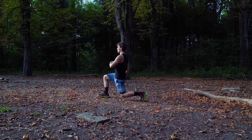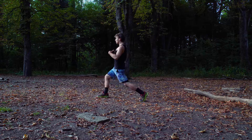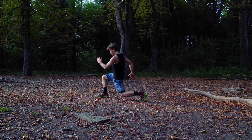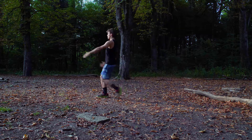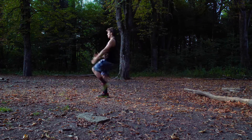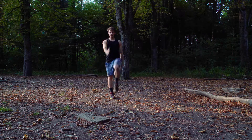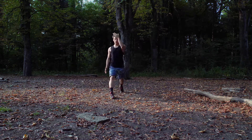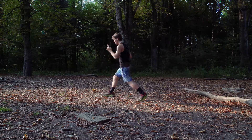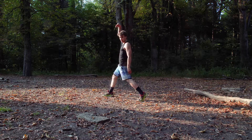Straight back — this is your stomach. Keep everything straight, up and down like an elevator. Be careful: don't go forward with the top. You want to go straight down and up.